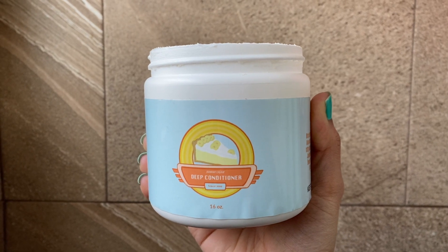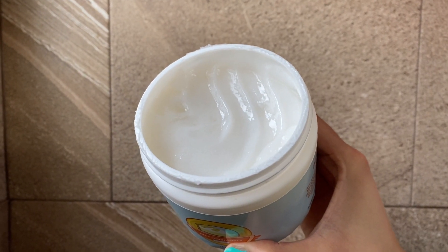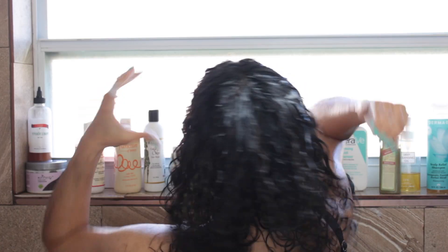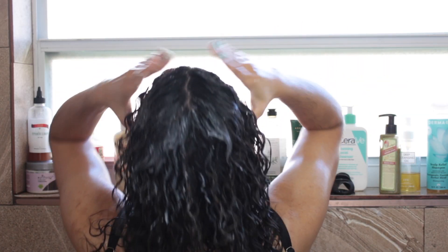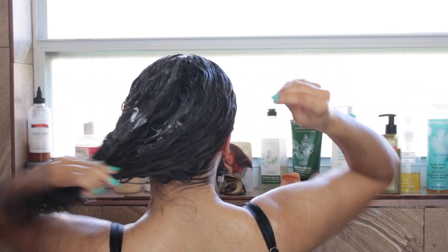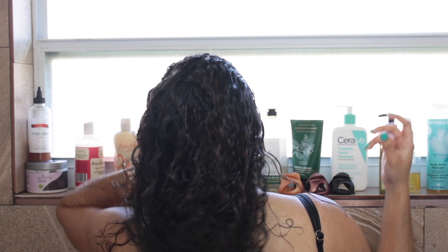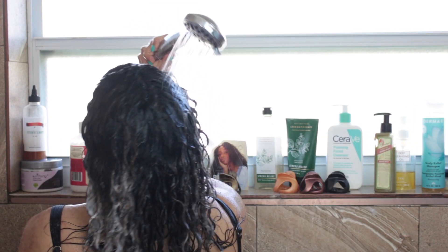I like to follow up with a moisturizing hair mask so it can balance out my hair. This is by Eco Slay and it is the Banana Cream Deep Conditioner. Let me just say my hair has never felt softer — this mask feels like butter on the hair. I am just gliding my fingers through it; the hair is looking very smooth. It is so good.